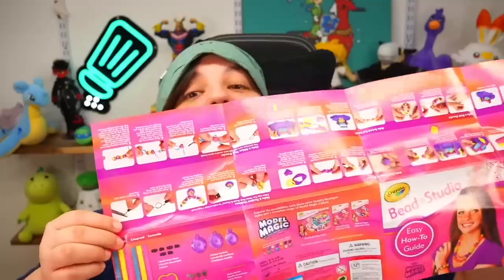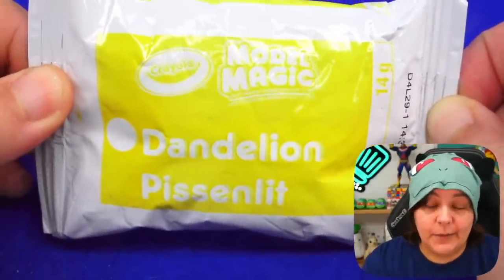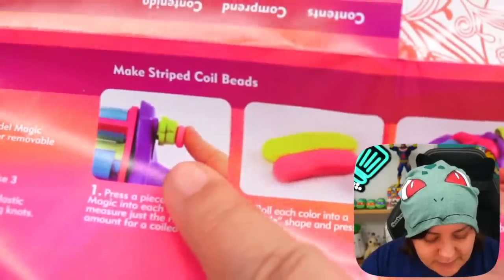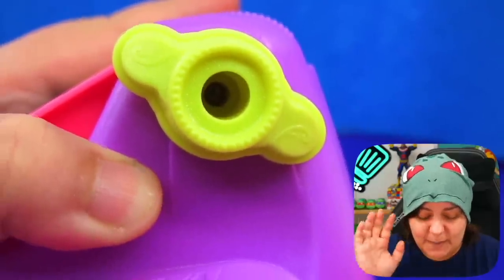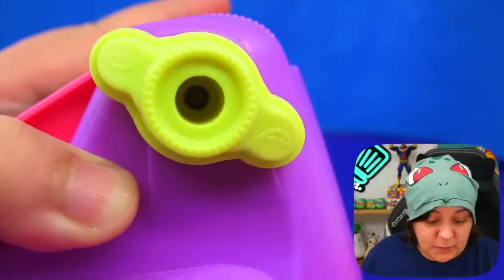Alright, let's start with yellow — called Dandelion — and purple in Lavender. Interestingly, according to the instructions we're going to measure each piece by pushing it into the actual machine. Basically the side of the machine is going to give us the measurement. I'm trying to understand the logic behind this instead of just having an actual chart guide on the instruction sheet — I guess that could work, but we'll find out.